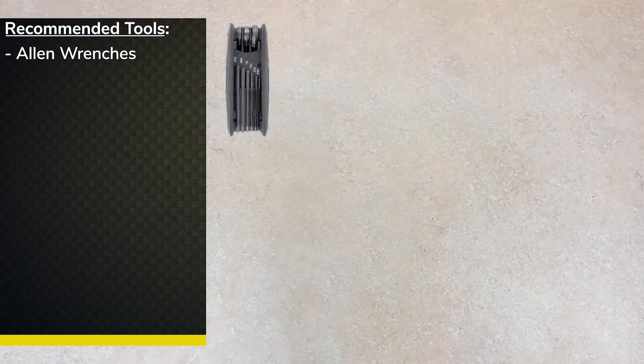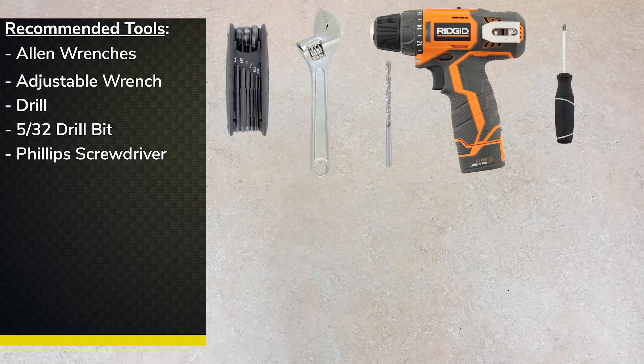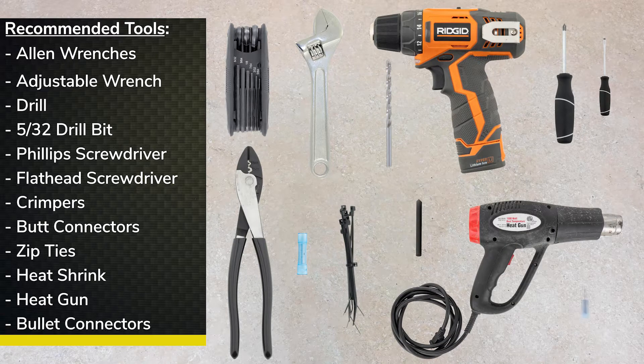Before we get started, let's take a look at the tools we're going to use in this installation: Allen wrenches, adjustable wrench, drill, 5/32nds drill bit, Phillips screwdriver, small flathead screwdriver, crimpers, butt connectors, zip ties, heat shrink, heat gun, and bullet connectors.